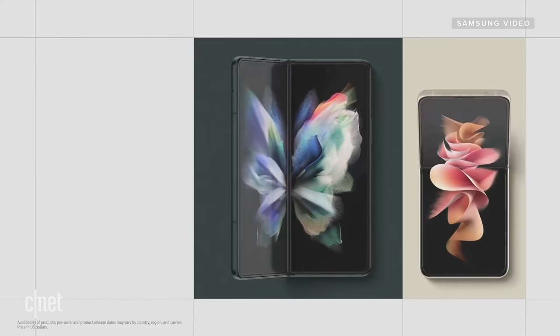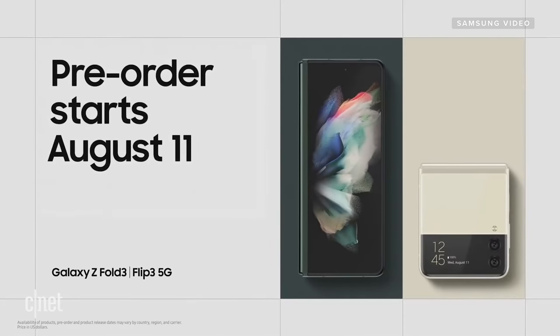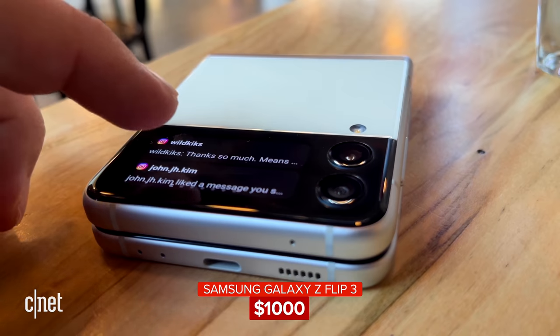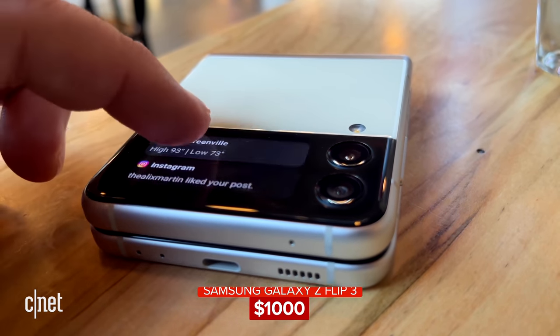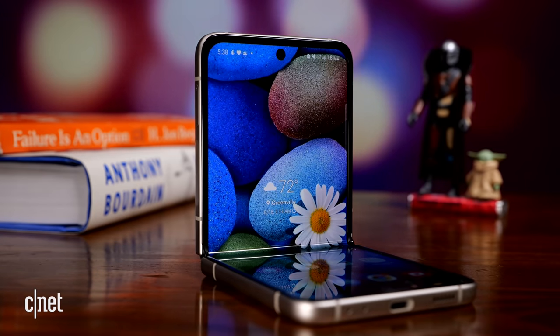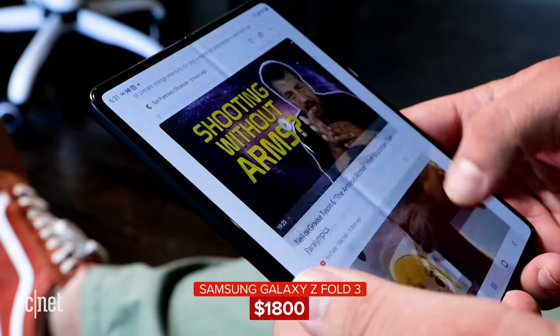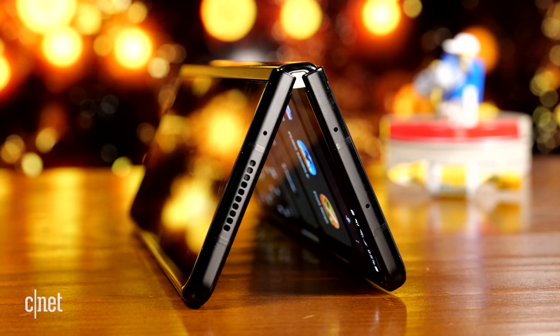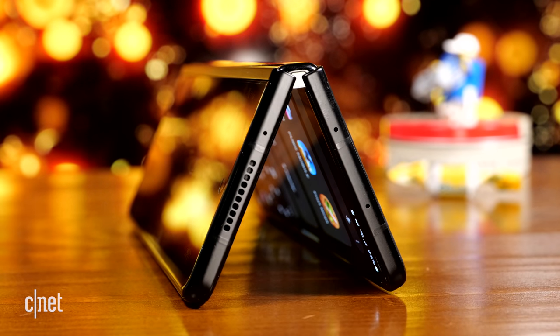Samsung announced the Z Fold 3 and Z Flip 3 at the same time. The Z Flip 3 follows a familiar form factor — that of a clamshell flip phone which has been around for decades. The Z Flip 3 costs $1,000, the Z Fold 3 costs $1,800. The Z Fold 3 has a form factor that, until a couple of years ago, was something you only saw in a movie or TV show like Westworld. The Z Fold 3 is by far the best implementation of a tablet that folds down to fit in your pocket right now.